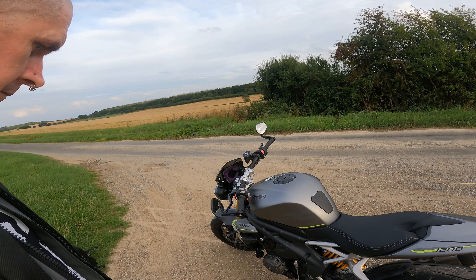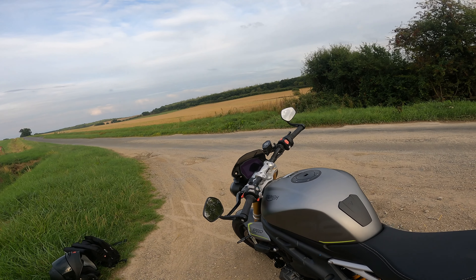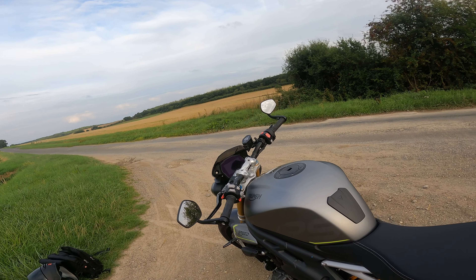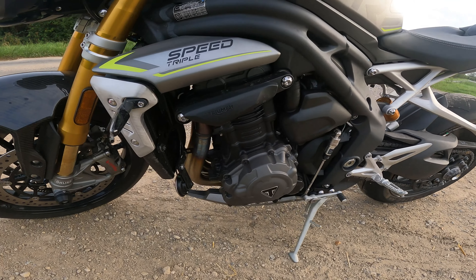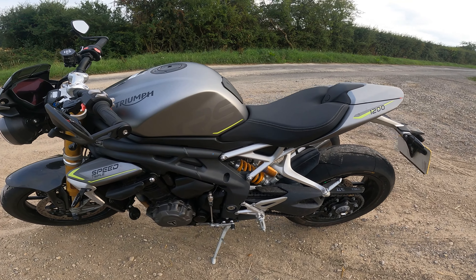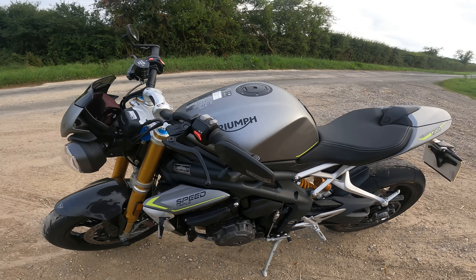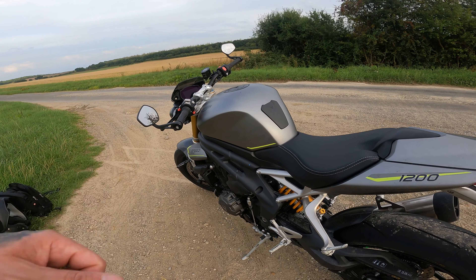The service intervals are pretty good actually — 10,000 miles, which is impressive because it's not going to be a cheap bike to run, but that softens the blow a bit. So that pretty much concludes the walk-around. She's a great-looking bike with a huge spec and a lovely colour — that matte grey is beautiful. I'd probably get rid of those flashes of yellow though, as they just spoil it a bit. Apart from that, top marks. Let's get riding.